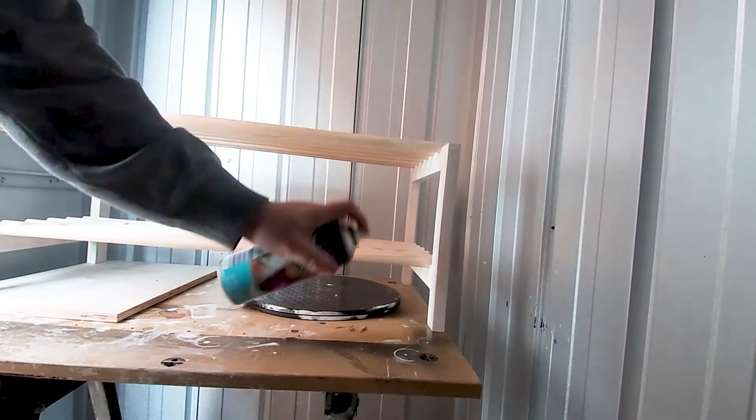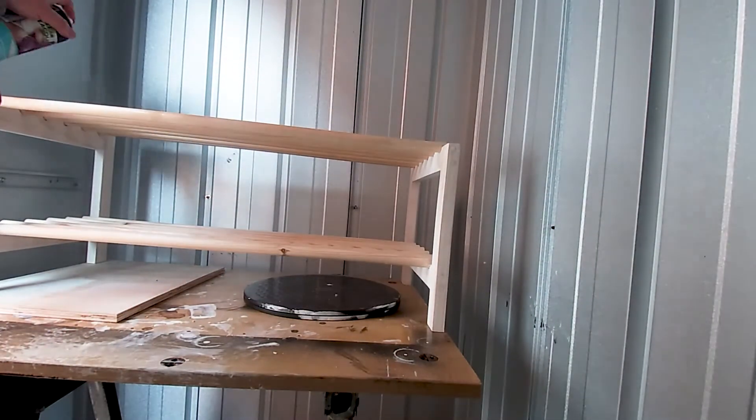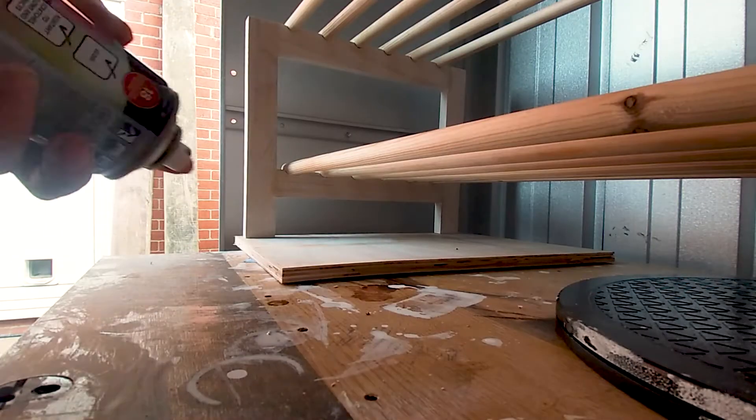Now the glue is dry, we're back in the finishing shed to add a coat of clear spray lacquer on both the sides and the rails.